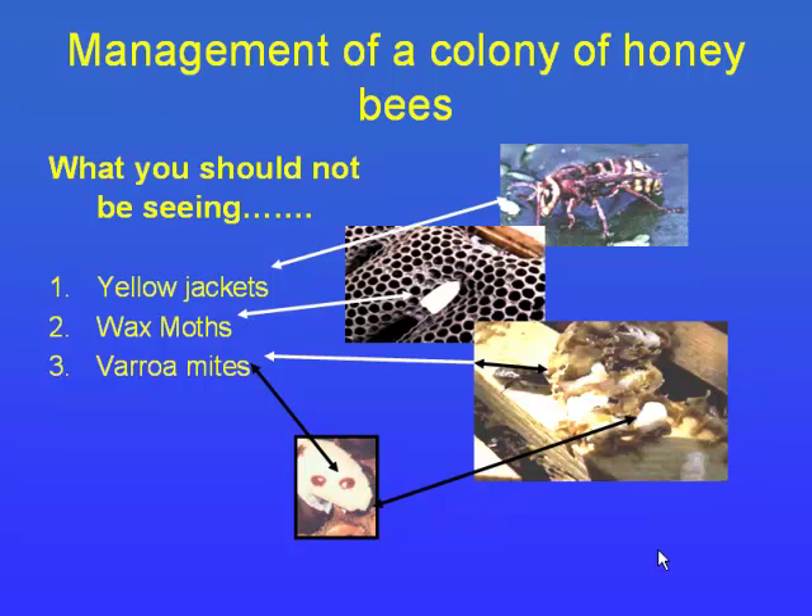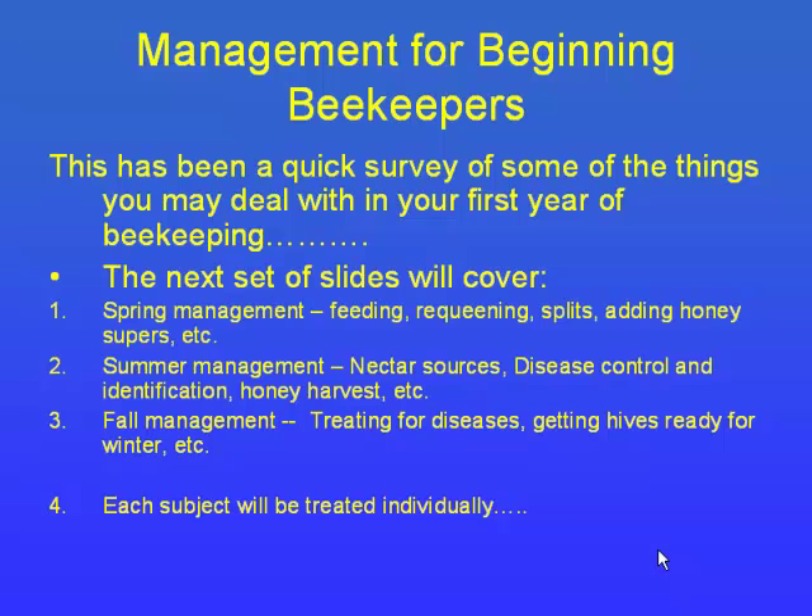The varroa mite in this picture is on a young larva pulled out during the pupation stage. The mite lays its eggs with the larva, and when the bees seal the cell on the eighth day the baby mites are sealed in too — they feed on the pupa and hatch right along with it. That's why they're really hard to control: they're sealed within the wax, protected. To give you an idea of scale — if a varroa mite were on me proportionally, it would be the size of my fist, stuck between your shoulder blades and feeding on you.